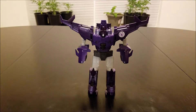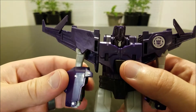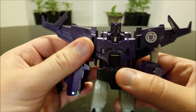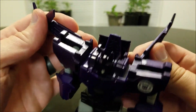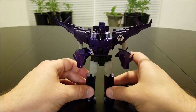This is Cyclonus' robot mode. He looks very much like the classic depiction of the character. He's got his typical split cone head design. He does suffer the same issue that Combiner Force Motormaster has in that he doesn't have proper hands — just kind of has nubs there. His wings can rotate back if you want them to, but keeping them out to the side keeps him somewhat animation accurate.